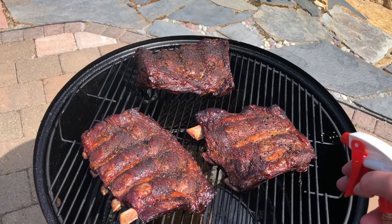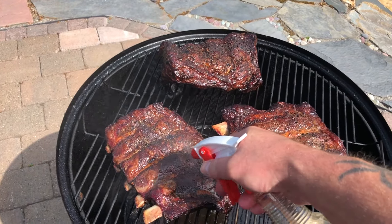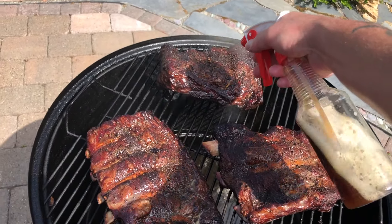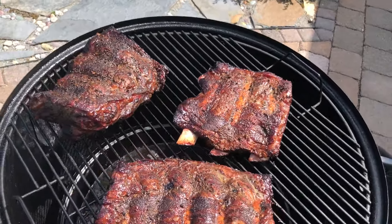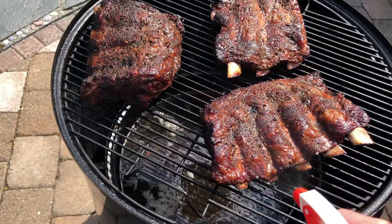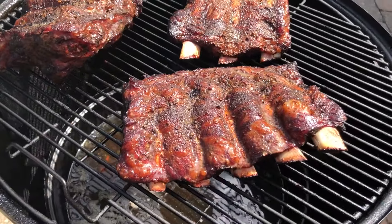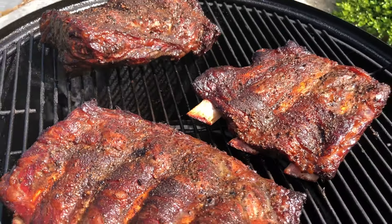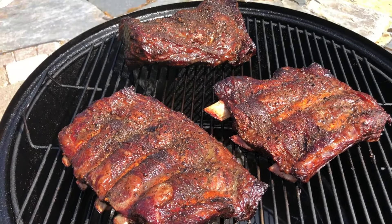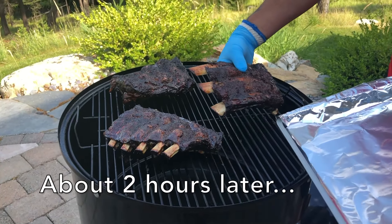It's been another hour. I'll do one more spritzing, although they're not drying out too much. This is a water smoker, so I think that's helping. Some nice pullback going on. Nice bark on them. Got some nice pullback on the bone.